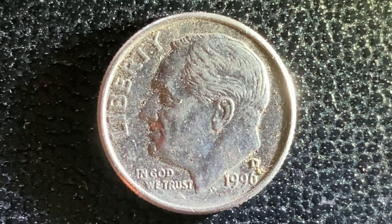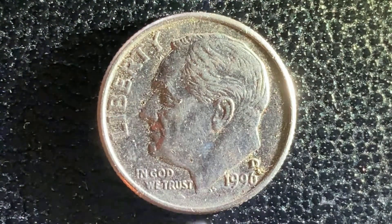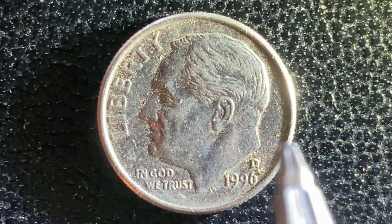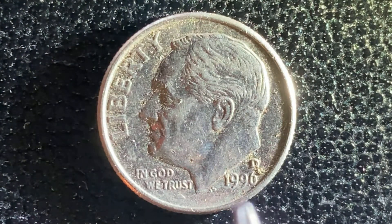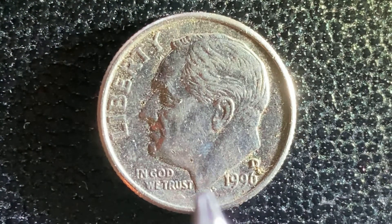We're looking at the front of the coin, or what can be known as the obverse of the coin, where we see Roosevelt in the center of the coin facing left, Liberty at left, and In God We Trust at lower left. The mint mark D at lower right, representing the Denver, Colorado mint. The minted year of 1996 — that is when this coin was produced. And the initials JS, they're really small — they stand for John Sinok, the designer and engraver of this coin.